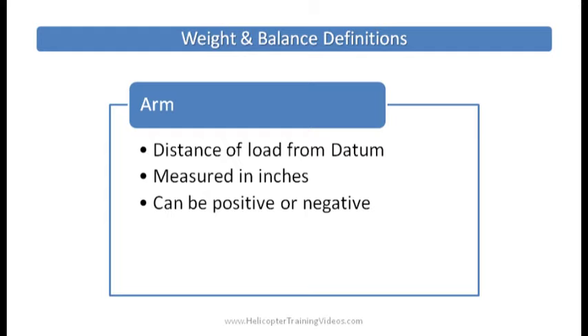Arm is the distance of the load from the datum — where we're actually putting the load, measured in inches. As noted, some helicopters have datums in different positions so it can be a positive or negative number. In the R-22, the arm of the passenger seat from the datum is 78 inches, and we find that in the POH.